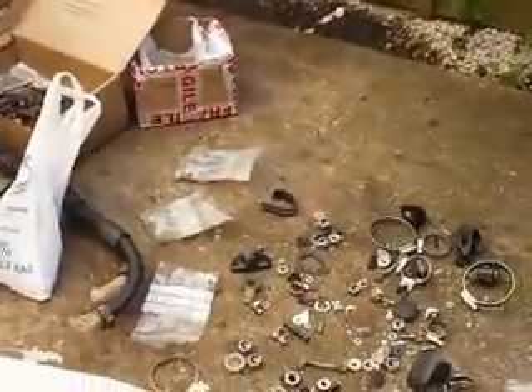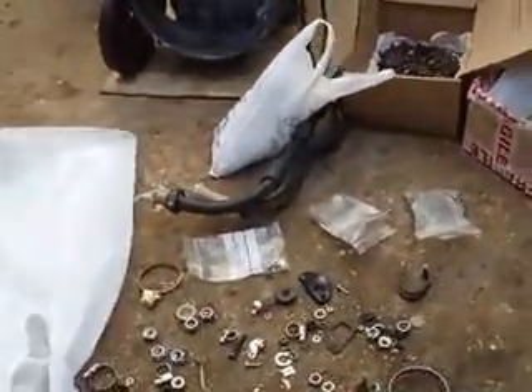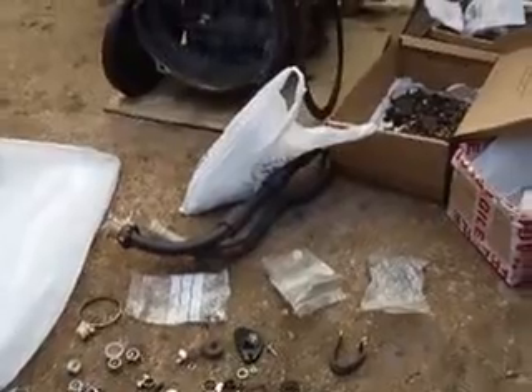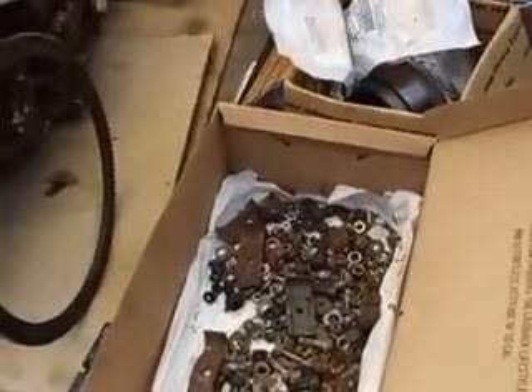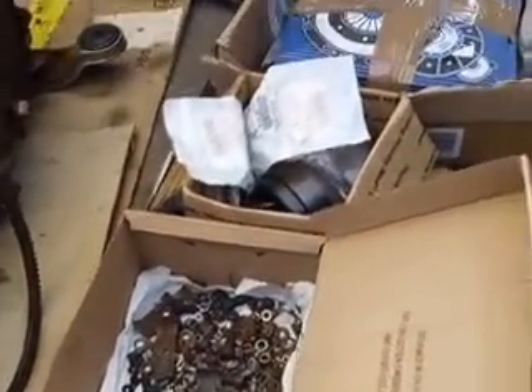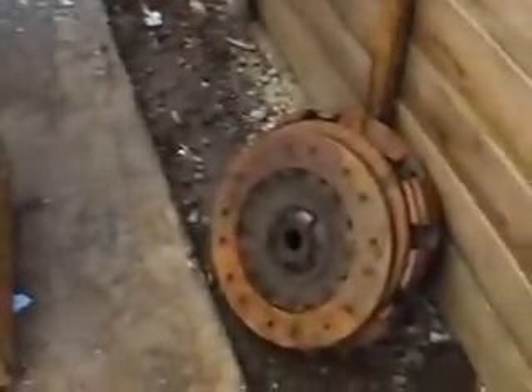As you can see, most of the parts I've used have been stainless steel, replacing all the many bits. In the box you can see all the old rusty bits. A new clutch has been fitted — there's the old one.